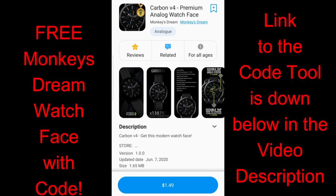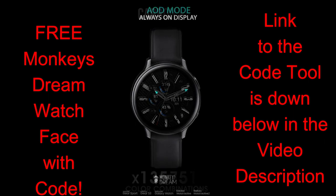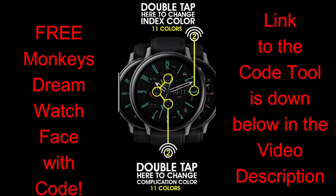Hey guys, welcome back to the channel. I appreciate all of you hanging out with me today because I've got a really nice hybrid watch face to share with you from Monkey's Dream. This one is his latest release called the Carbon V4, and I really liked it because it's a fine balance of being both sporty and luxurious looking at the same time, which means you really could wear this for any occasion.